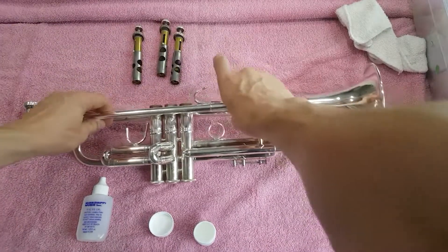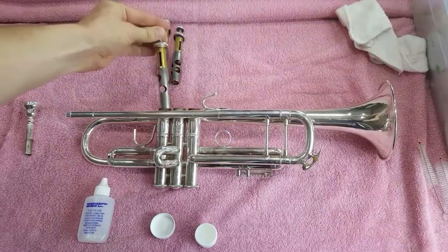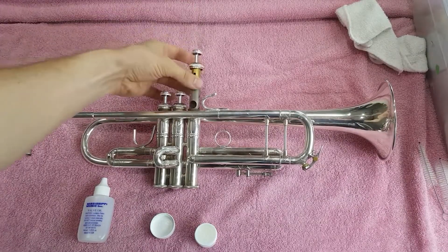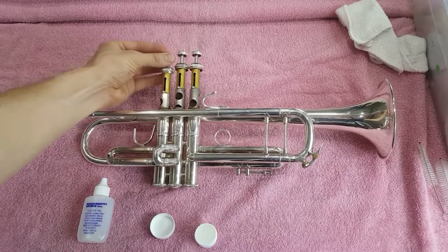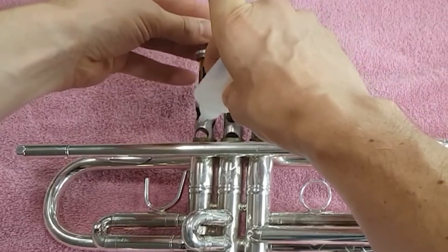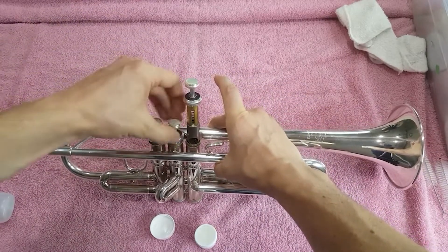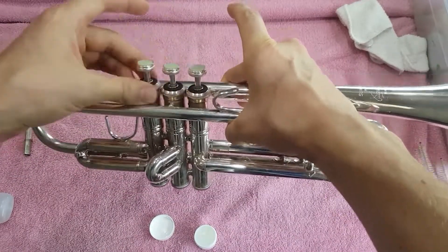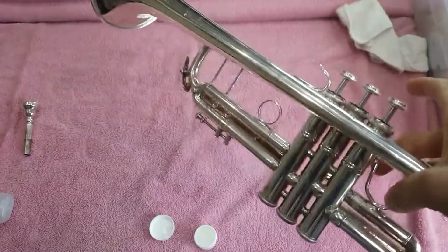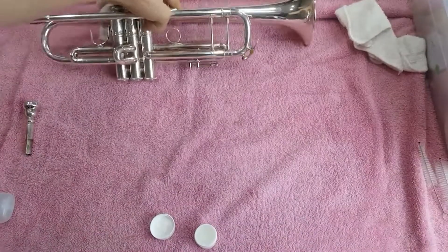With the valves, make sure you see the number on each one. The number one should face where the mouthpiece goes in — facing the front of the trumpet — so you know it's lined up correctly. You'll also have number two and three for the second and third valves. When oiling, apply oil in three parts: above, in between, and below the holes so there are no dry spots and the oil is uniform. When you put the valve in, turn it side to side and it'll click into place. Screw them on, test that the valves go up and down, make sure the air flows through the horn, and wipe off any extra water or grease residue.